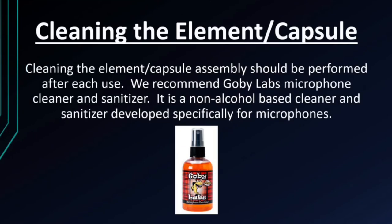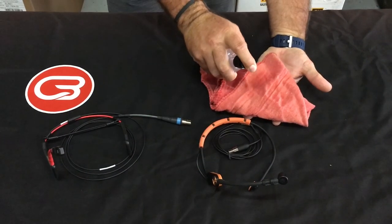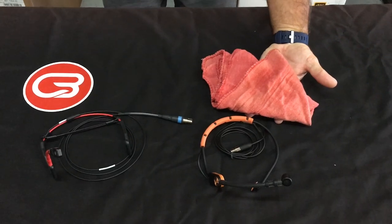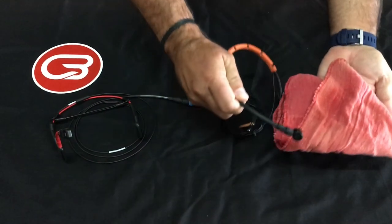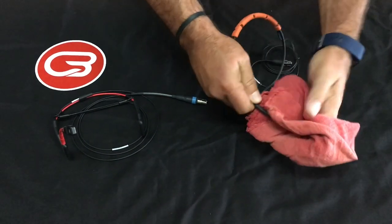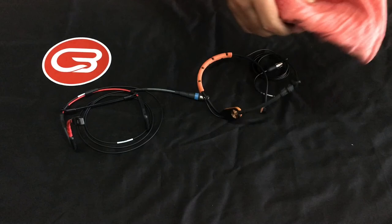Cleaning the element capsule assembly should be performed after each use. We recommend Gobi Labs Microphone Cleaner and Sanitizer. It is a non-alcohol based cleaner and sanitizer developed specifically for microphones. First, spray the cleaner onto the cloth — never spray the cleaner or any liquid directly into the element of the microphone. Wipe down the element with a clean cloth and set it out to dry.